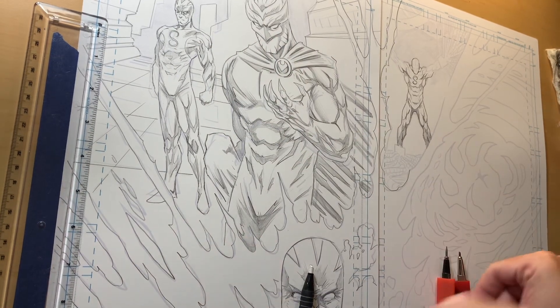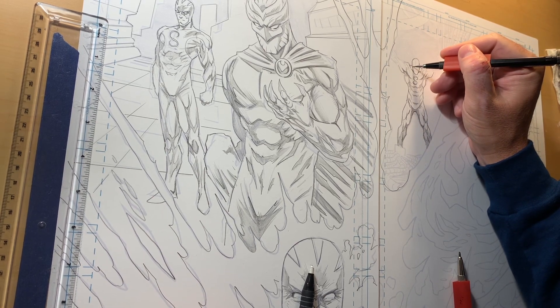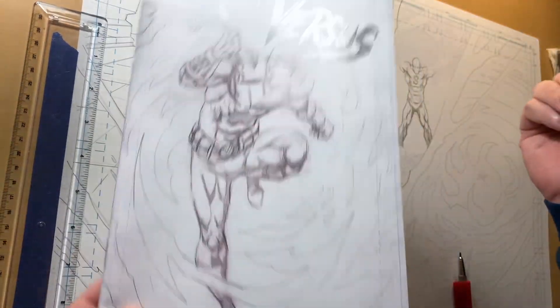Hey everybody, Dillon's Traction here, coming to you live from Batlantic Studios. Thought I'd do a quick back-to-drawing-board, talk about comic books, show you what's on my drawing table. Going to do a little drawing of my creator-owned comic book series, Versus Hellroad Redemption, issue 1 — raw. Looks like this. Sending out to anybody that gets anything at batlanticstore.com.